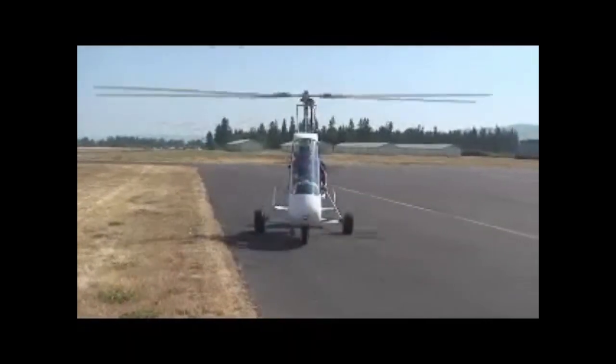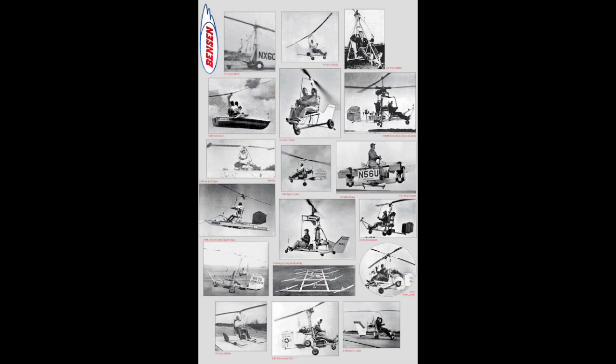This topic is talked about more in the US than anywhere else, mainly because of the wide range of make and model of gyrocopters available to fly, and therefore the opportunity for different configurations to exist.